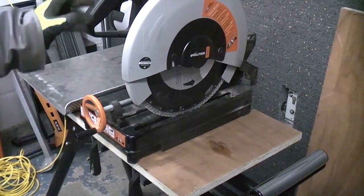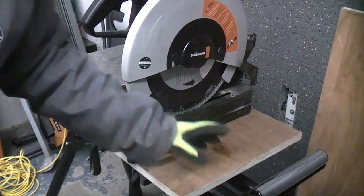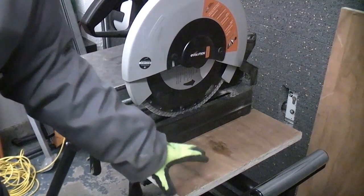This will be a useful video for a lot of people because some people may have a different make of mitre saw and they may want to use a cheaper stand like this, which is a very good quality stand for the money.